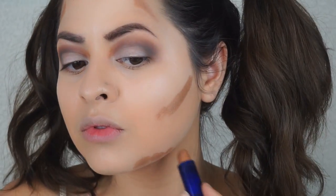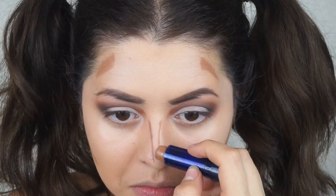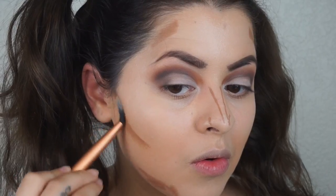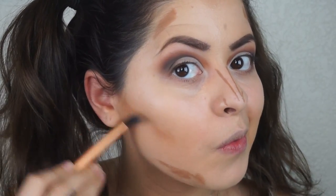Time to contour. I'm using a cream contour — I'm pretty sure you guys have seen me do this quite a bit on my videos, so there's not much explaining to do. I'm just going to make those areas look a little more hollow and try to get that nice doll-shaped face.